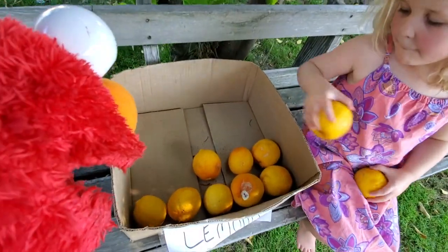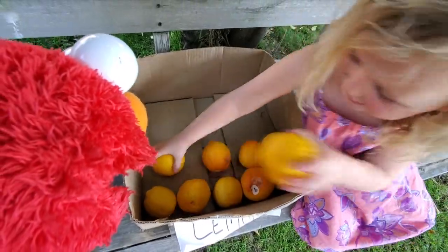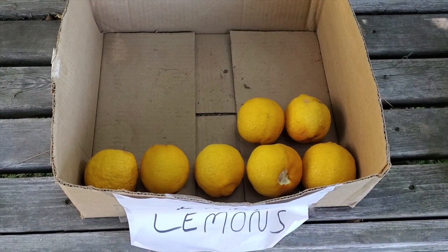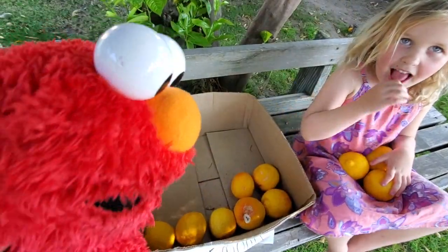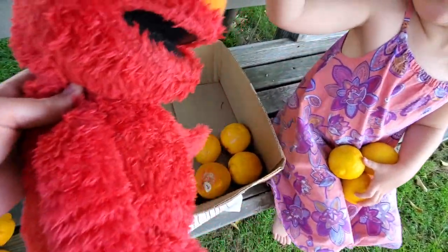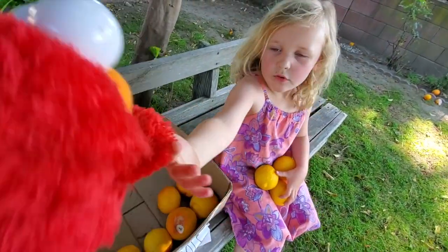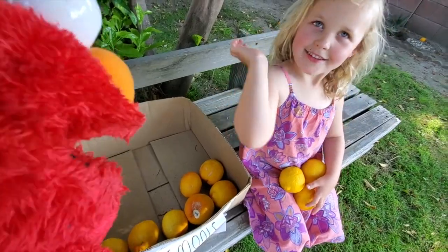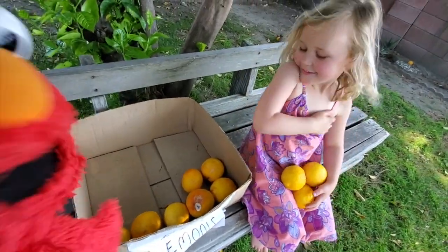Okay, so we started with ten. What if I take three away? So ten minus three — Elmo knows this one. Ten minus three is one, two, three, four, five, six, seven. I know what I know. Tell me. Seven. Ten minus three is seven. You're right. That's what I got too.